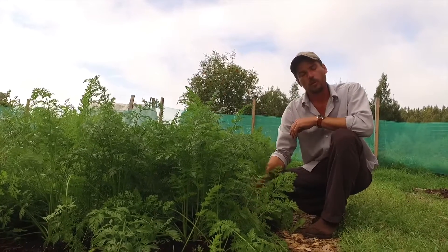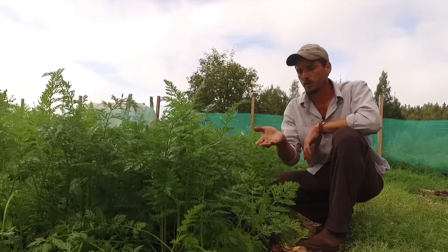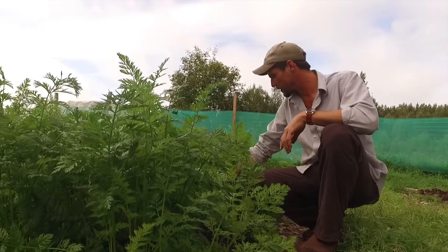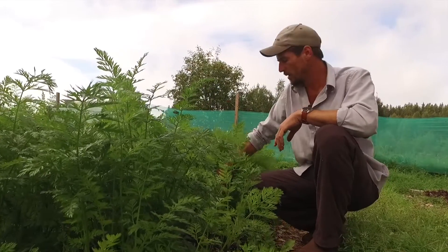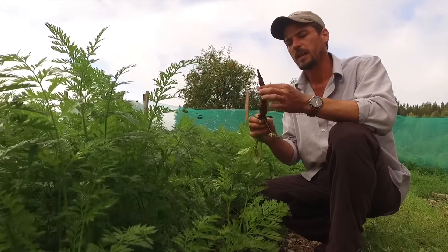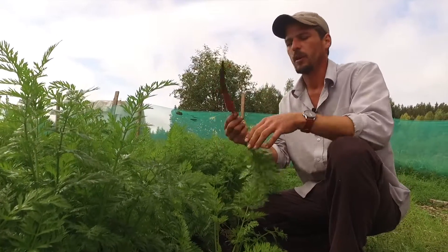A lot of people think that growing root crops will be a problem in a no-dig setup, but here we're in front of a carrot bed, and the carrots have done really well this year. I can just pull the carrot out of the ground. Here we're in quite a heavy clay, whereas on the other side in the south beds we're in sand, and that would come out very clean.